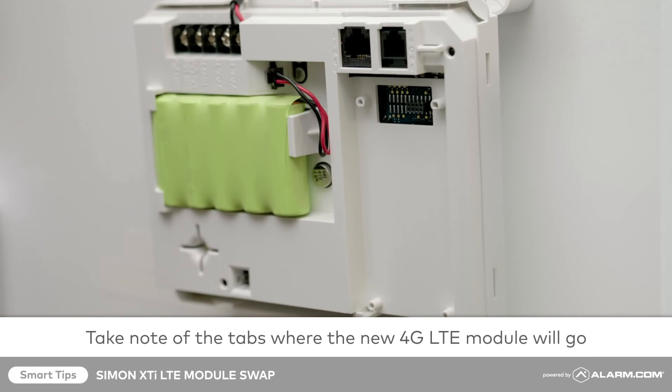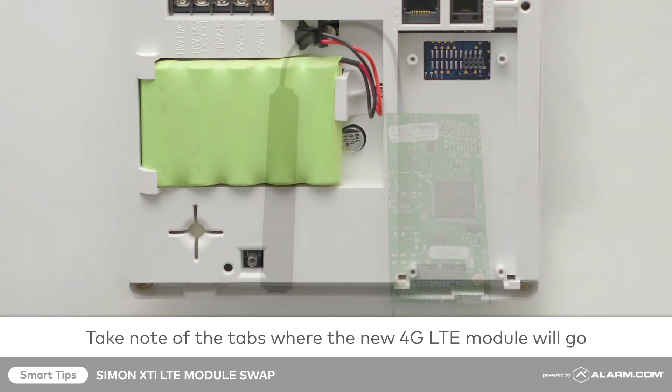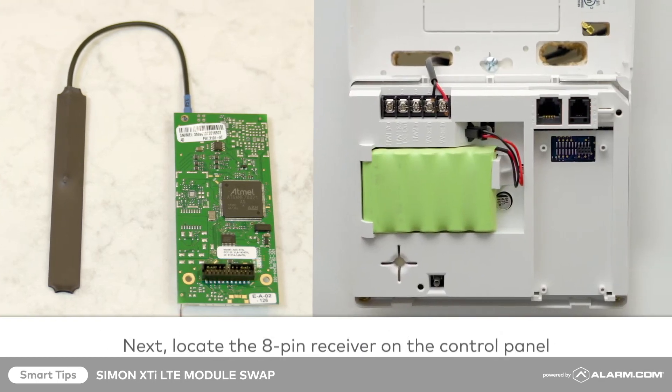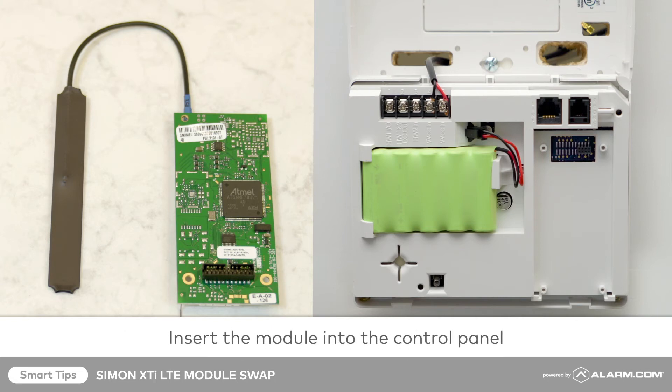Take note of the small tabs covering the bottom left and right corners — this is where you will insert the new 4G LTE module. First, identify the black 22-pin connector on the back side of the module. This will connect face down to the black 8-pin receiver on the control panel.